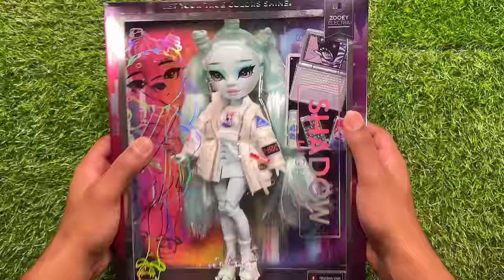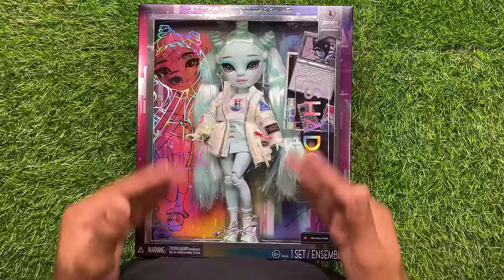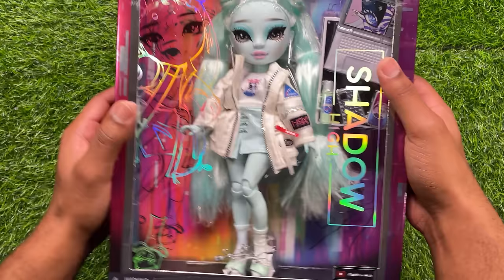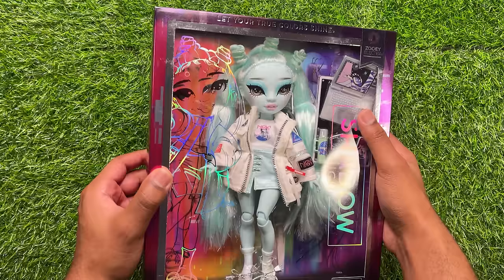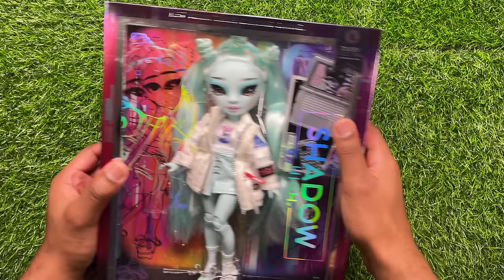First off, we have Zoe Electra. The box style for this series is a little bit different — it's kind of like the costume ball doll packaging, just without the flap. So you have this open single window of the doll, and you can also see the accessories on the side. There's really beautiful artwork on the left side of the box, and the artwork on the very front is holographic. On the back carton, it has the exact same design in black, so if you line it up, it gives this 3D effect, which is really cute. I honestly really love the box design for this series. And as a lot of collectors are saying, if you're an inbox collector, this will definitely look really good on your shelves.